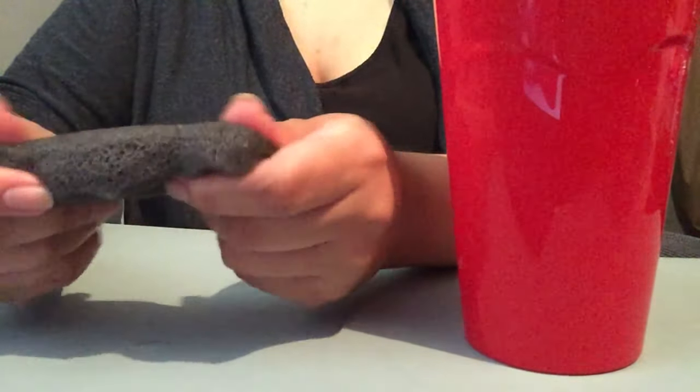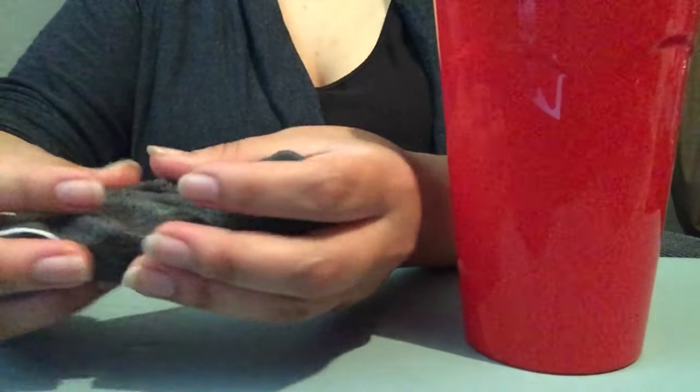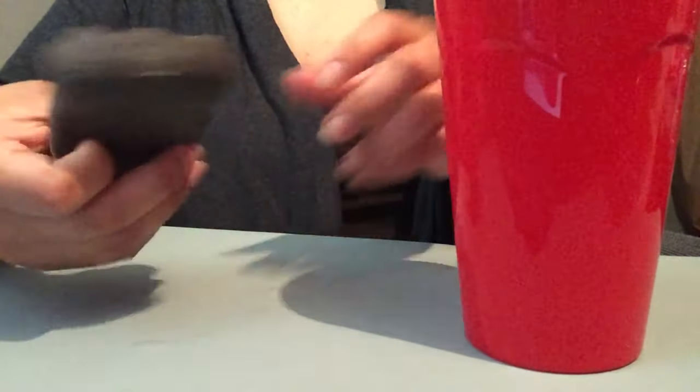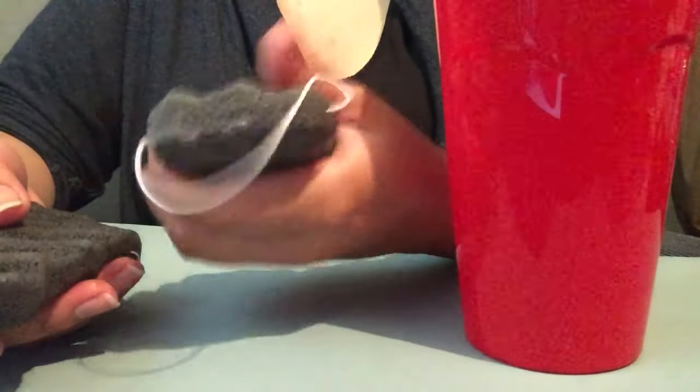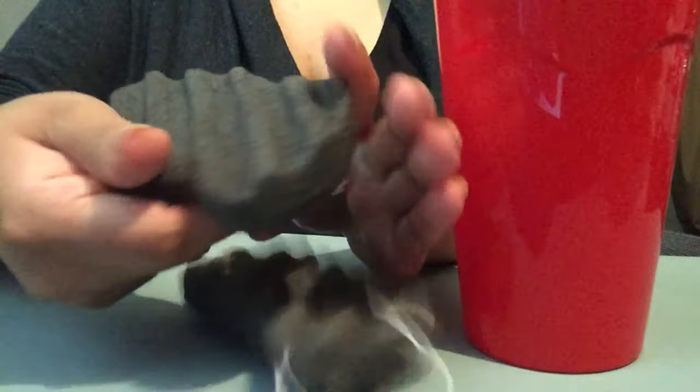It feels like a loofah-sponge combination — the softness of a normal loofah. Here it is dry and it's really, really, really stiff, and here it is after a couple of seconds in water.